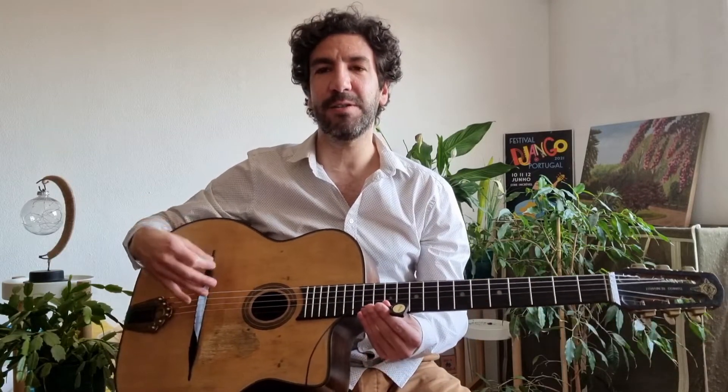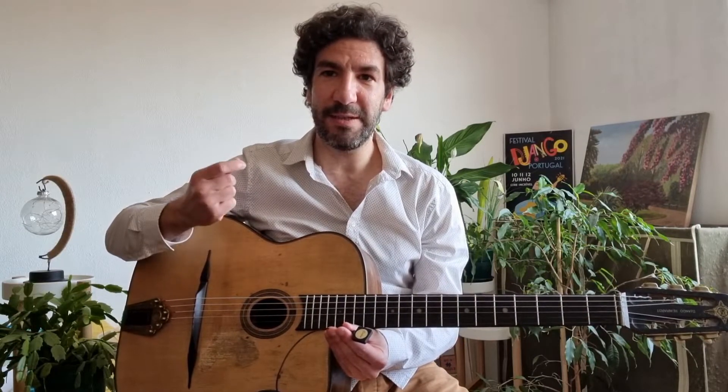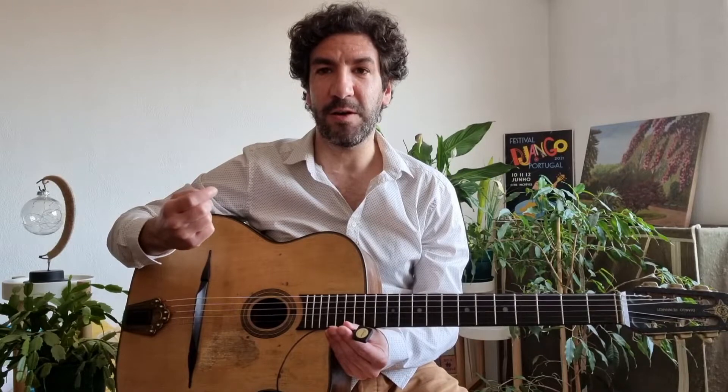The first thing that we need to do is to find the so-called sweet spot. It's basically the place on your guitar where the frequencies and the volume of the guitar speak louder and clearer.